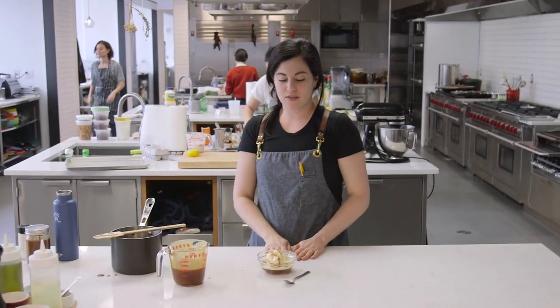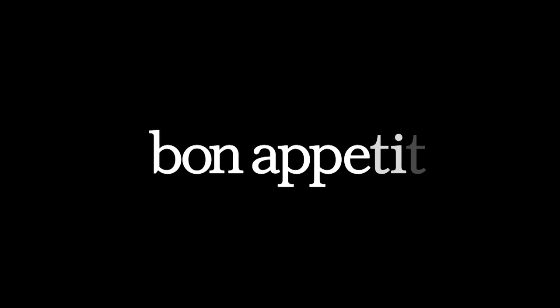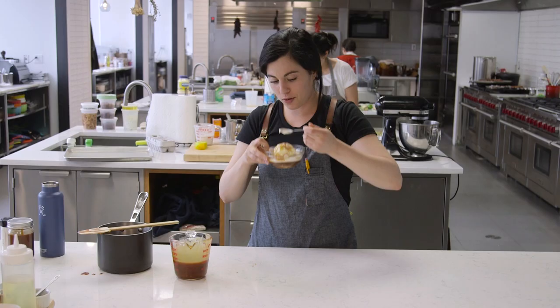I'm gonna stop myself so I don't eat the rest of it, although I could, and maybe I will later. So I'll eat a little more.